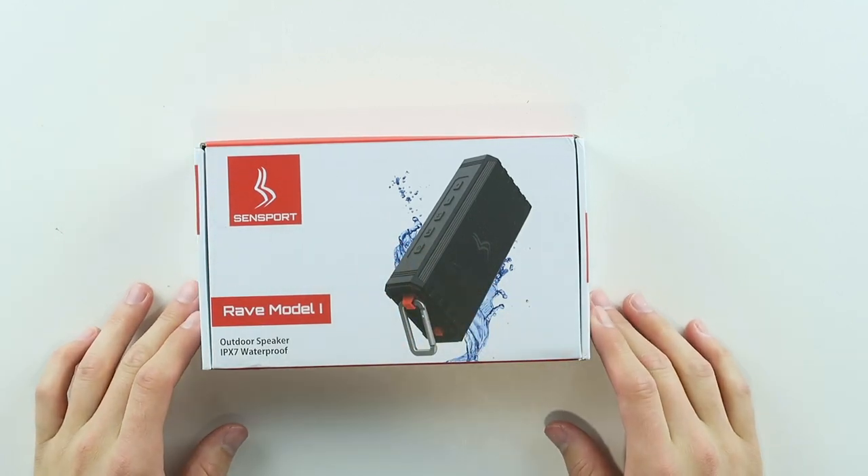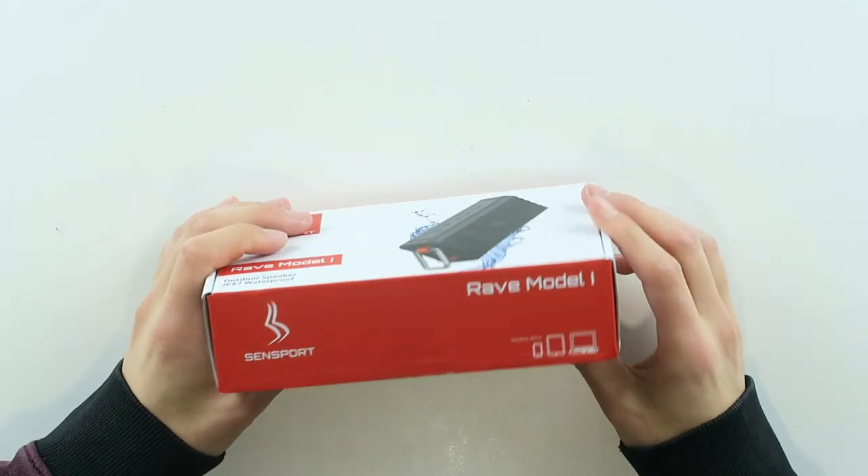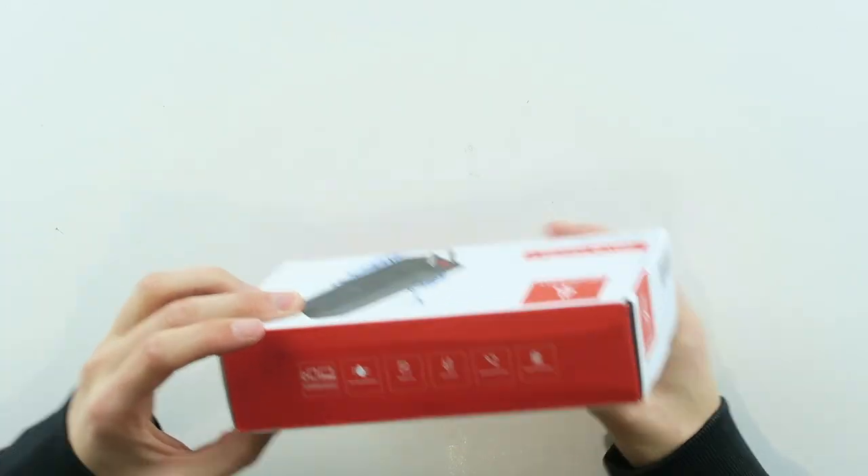So in front of me I have the Rave Model 1 Outdoor IPX7 Waterproof Speaker. This is an outdoor speaker, completely waterproof.